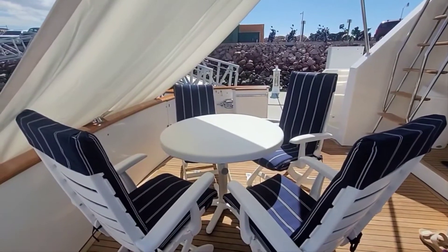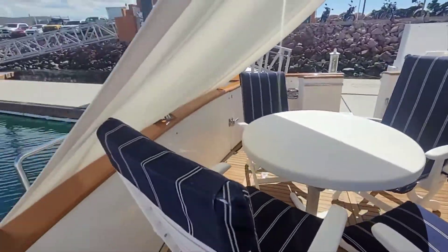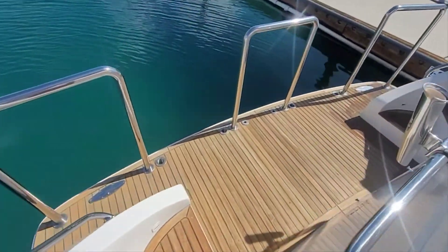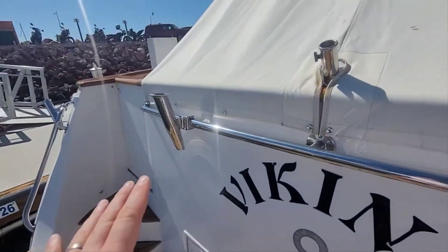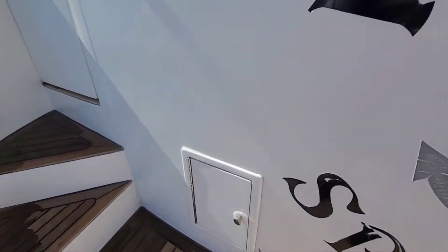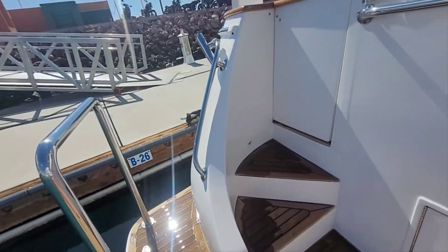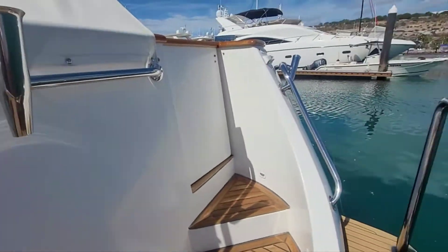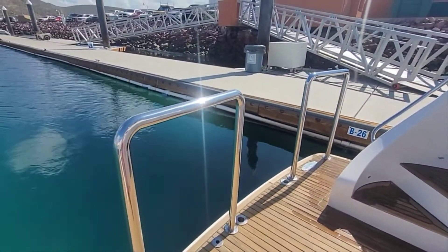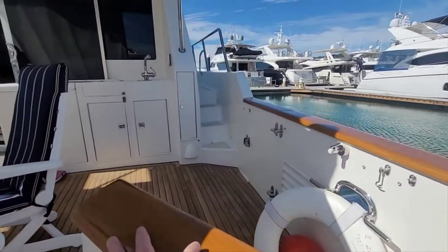Back up here on the aft deck — got a nice table and chairs for four. Before we head to the wet bar, we're going to head down to the swim platform. A couple of rod holders here, one on the side as well. Down here is a little shower with hot and cold water. Really good sized swim platform, very comfortable. Nice and easy to get on and off the tender. These removable rails are good for fishing or for safely getting on and off the tender.